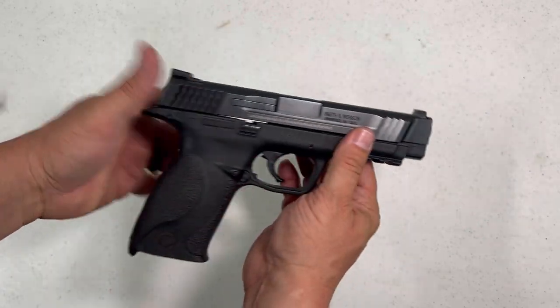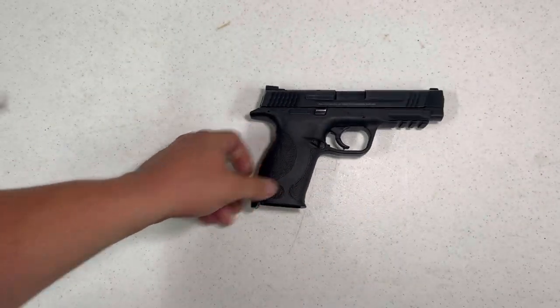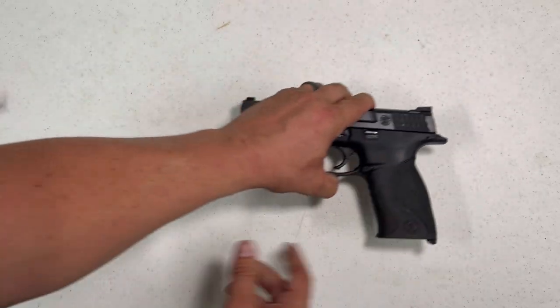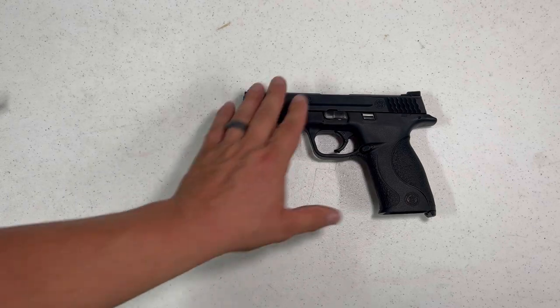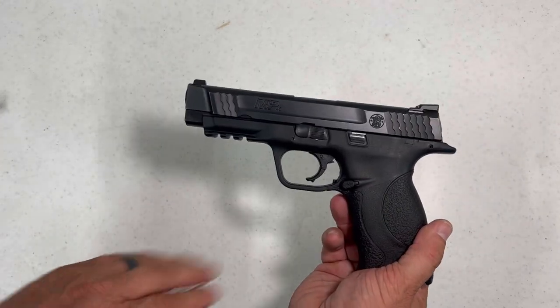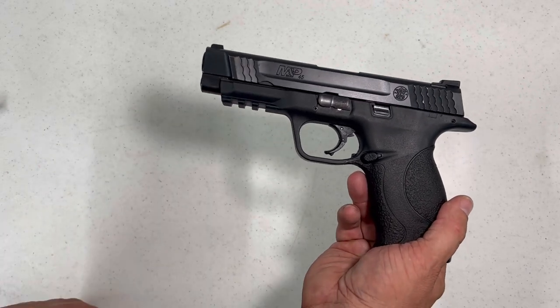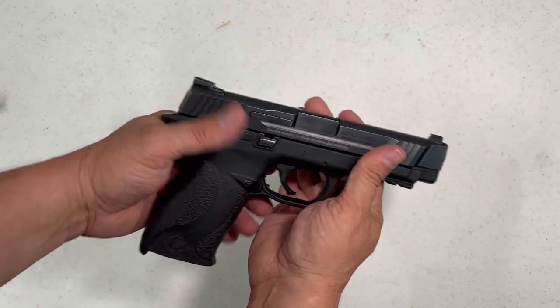I don't mind the trigger pull — they keep claiming it gets better and better over time. Melanite finish — that's good. You've got your rail here where you can put lights, lasers, or combos to accommodate any of those.